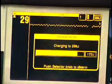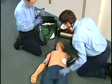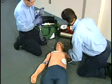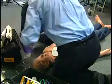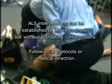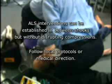After defibrillation, announce: 'I'm clear, you're clear, everybody's clear.' ALS interventions can be established in between shocks but without disrupting compressions. Follow local protocols or medical direction.